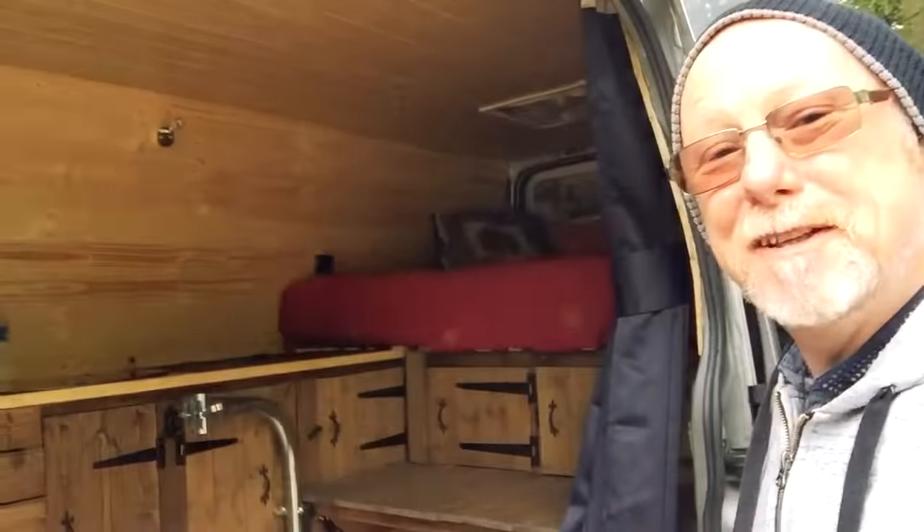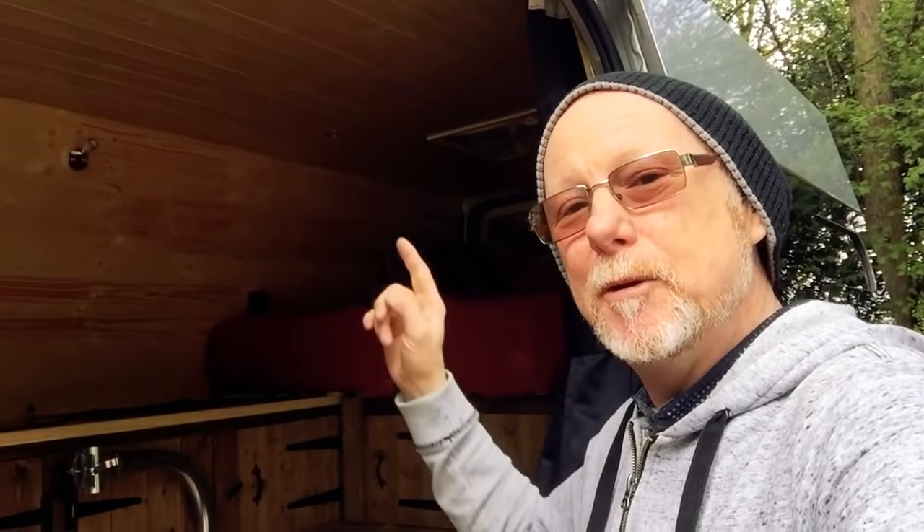That's pretty much the van — I hope you enjoyed this video and looking around my van. If you're interested in how I built it, I'll put a link up — there's a whole bunch of videos of me building this van out. If you're new to my channel, please consider subscribing. By subscribing you'll help me feed my two hungry cats. Thanks for watching!